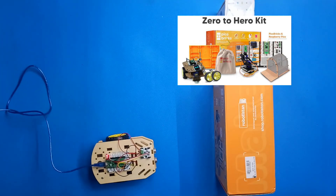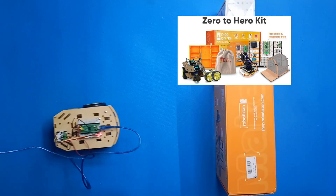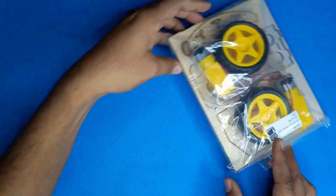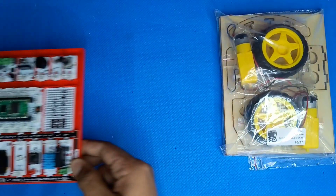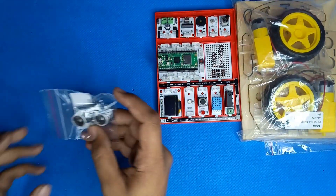Hello everyone. In this video I will be creating an obstacles avoiding car with Pico Bricks Zero to Hero Kit. The buying link of this kit I have given in the description, and the PDF which I have used in this video, that also I have given in the description, so you can download it from there.